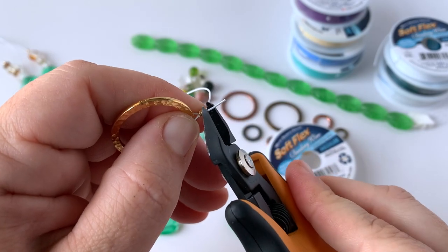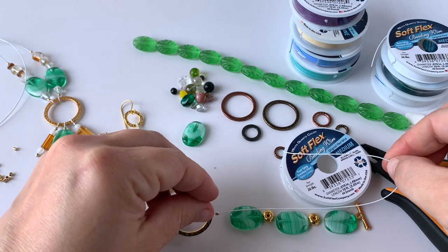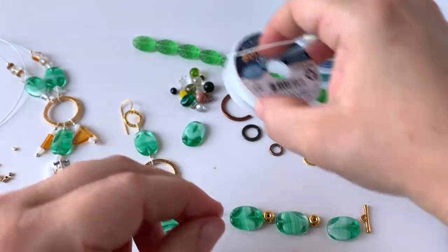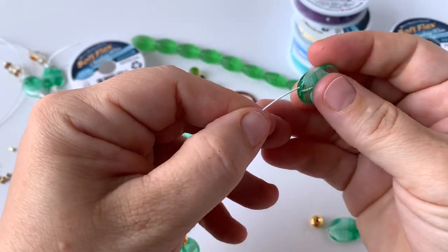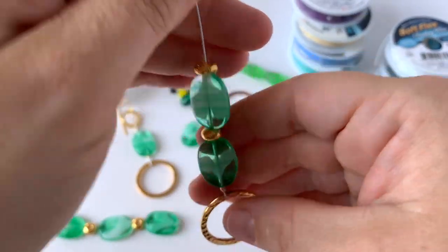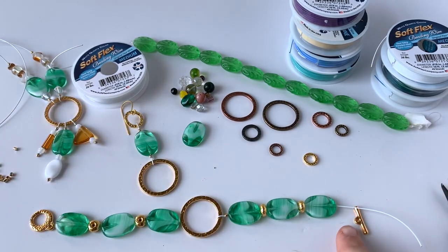I'm going to take my cutters, slide up to my crimp tube and trim. Here's where I can decide on size — I know I'm going to need about an extra inch for crimping, so I can cut it off about here and that should be more than enough wire. I'm going to go ahead and string my beads in the order I've already decided on. These green beads are so pretty with the gold — such a beautiful summertime feel.